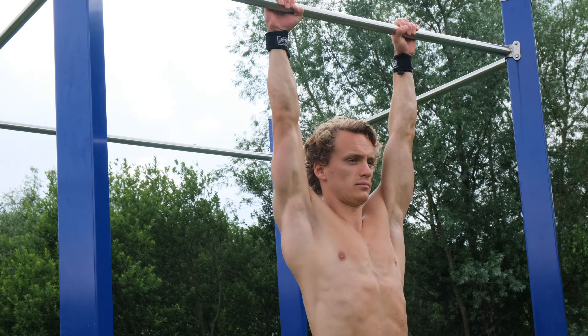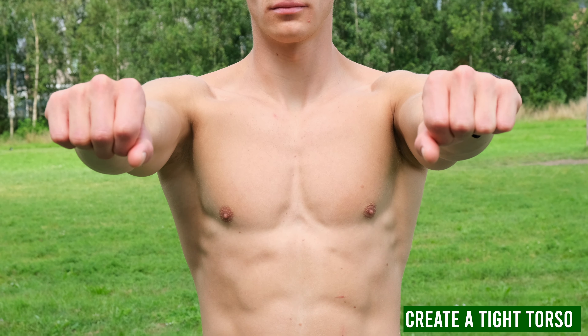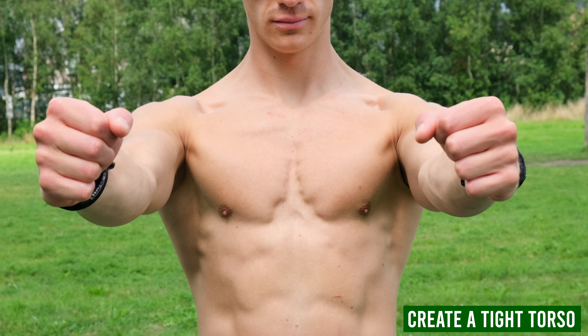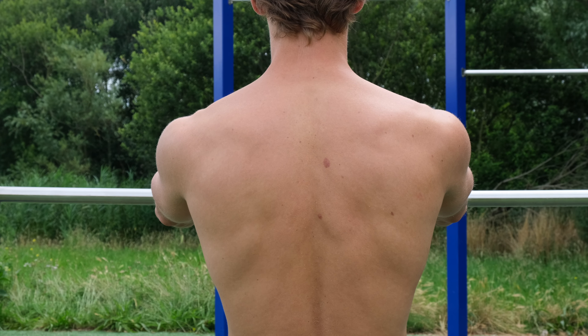The pull-up requires you to have decent grip strength to hold on to the bar. You can practice this with some dead hangs or single-arm dead hangs. You can also think about bending the bar in two to create more tightness in your torso — this gives you a stronger foundation to start pulling yourself up. Look at the differences this makes.